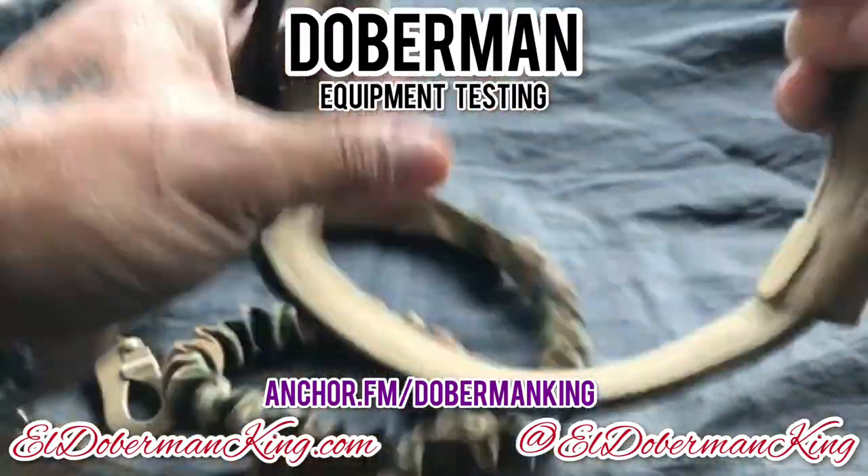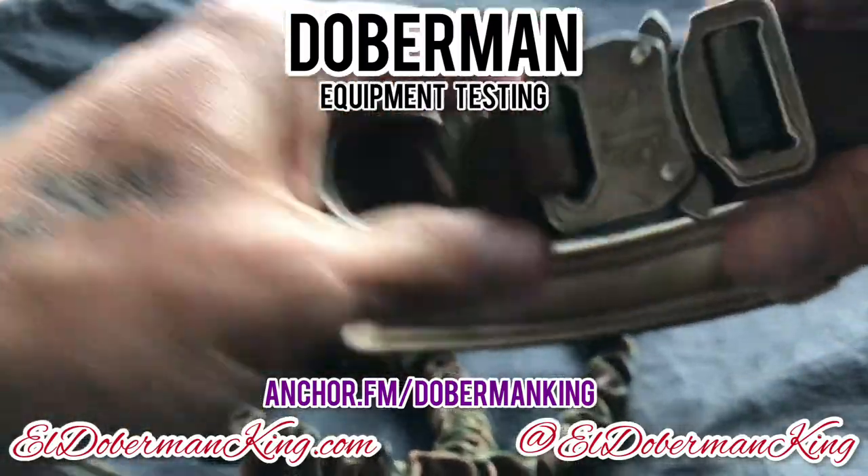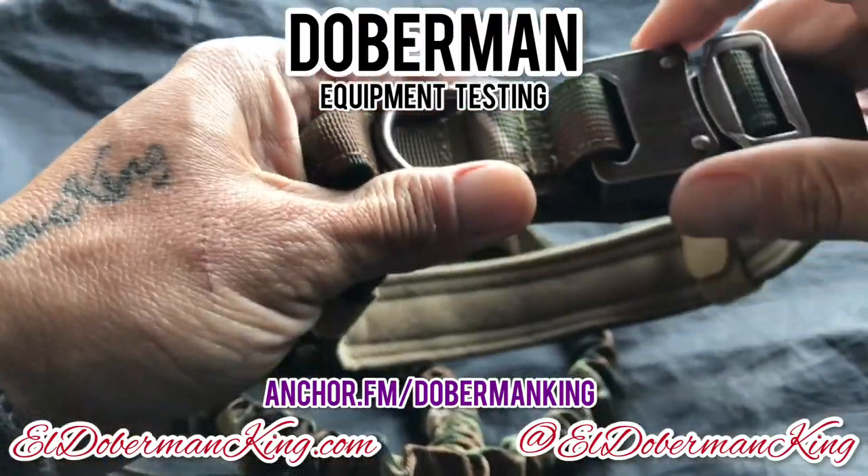As far as I can see and tell, we already passed the test yesterday. We used them when we went out to pick them up in the city. As soon as we got them, we put them on the Dobermans.